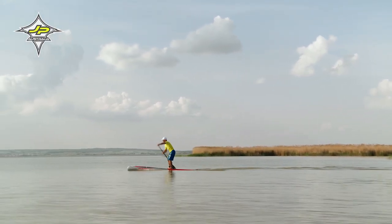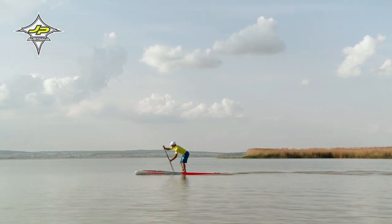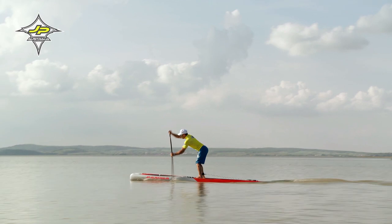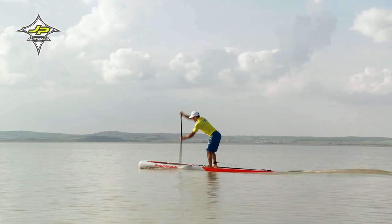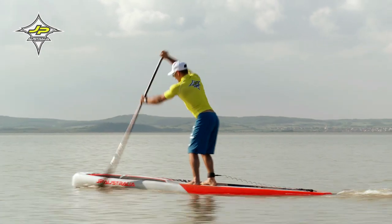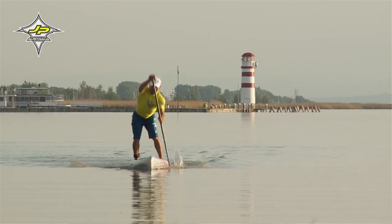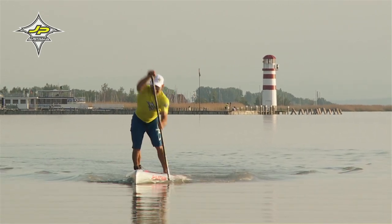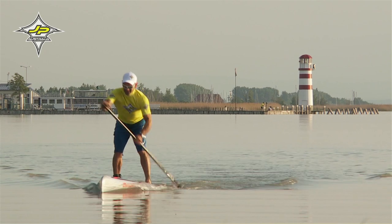Raceboards sind meist recht schmal, schnell und kippelig. Um eine gute Position beim Racing zu halten, brauchst du eine Grundspannung im Bein- und Gesäßbereich. Das heißt, du bist in den Knien leicht gebeugt, hast eine gute Spannung und drückst die Knie leicht nach außen.